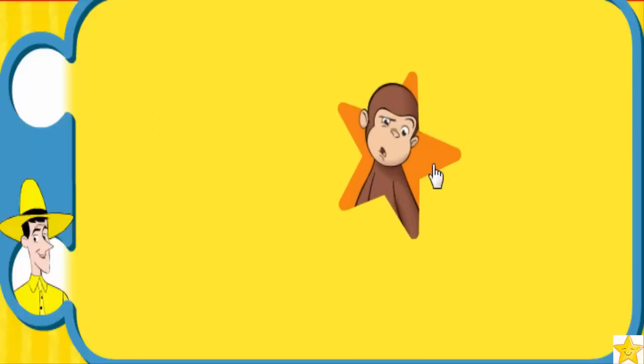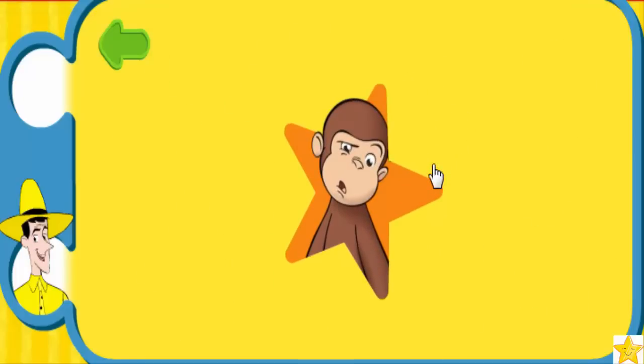Great. To do this special move, do your silliest face and go 'Blalalala!' Here, try it with me: do your silliest face and go 'Blalalala!' Hey, that's fun! Are you ready to do the whole routine? Woohoo! Let's move!